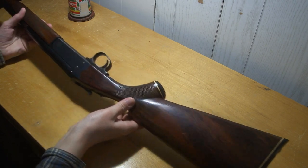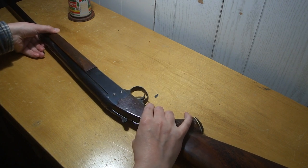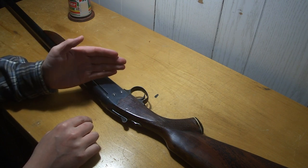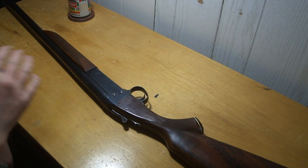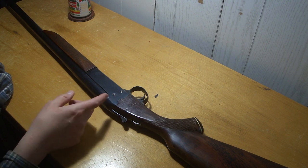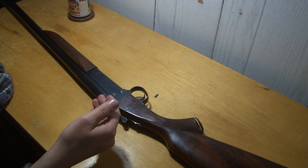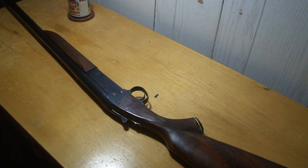It's got nice checkering, and a fairly interesting action — the way it cocks itself. When you fire it, there's a little part that comes out on the side, and there's a little lever on the side of the barrel that shoves that and re-cocks the internal hammer. I had the thing apart a few times years ago because the firing pin — I think it's just free-floating — and somebody had been dry-firing it, and it was all peened up on the back.